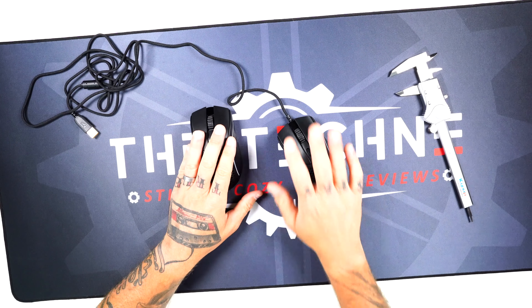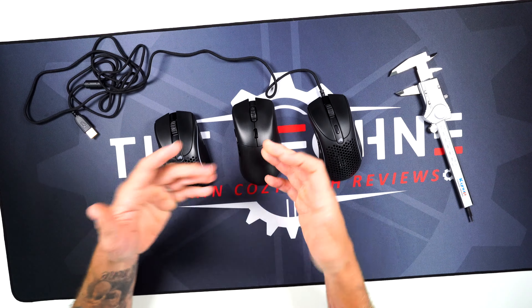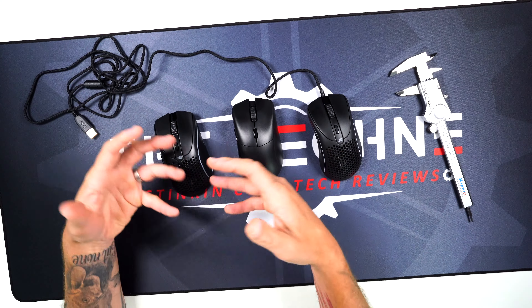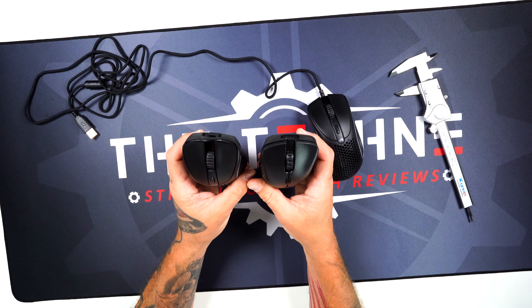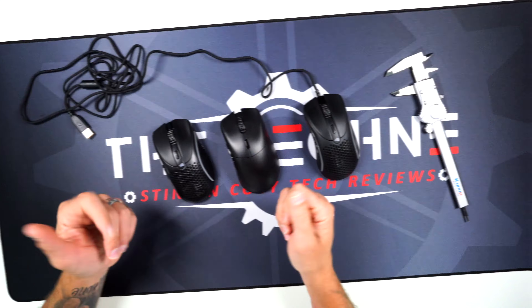As far as the wireless versus the wired, they are the exact same shape. And yes, it's pretty much an exact clone. In the hand, you'll see the buttons are different where they flare out a little bit more, but as far as one to the other in the hand, spitting image.